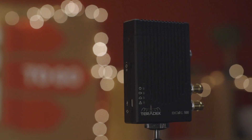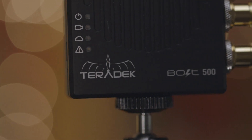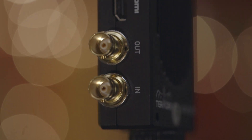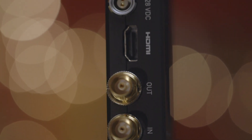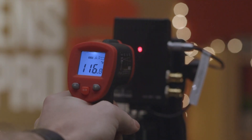Teradek has housed the guts in a compact, milled aluminum box. The Bolt's casing will shed excess heat as easily as a dog shakes off water, so the Bolt doesn't need a fan, water cooling, or anything else to complicate it. While this does mean the Bolt will get hot, in our test it never got hotter than 125 degrees Fahrenheit.